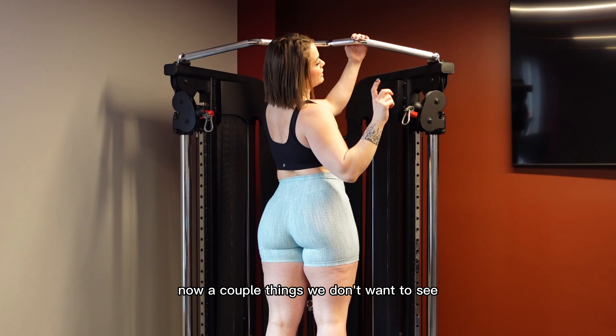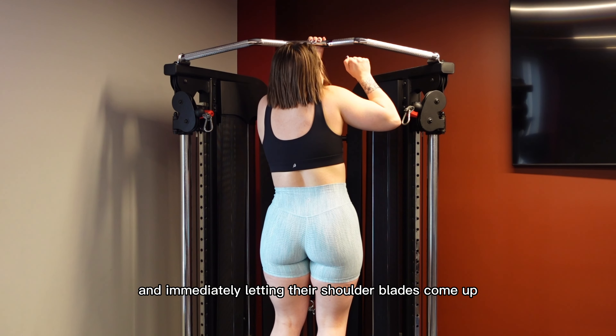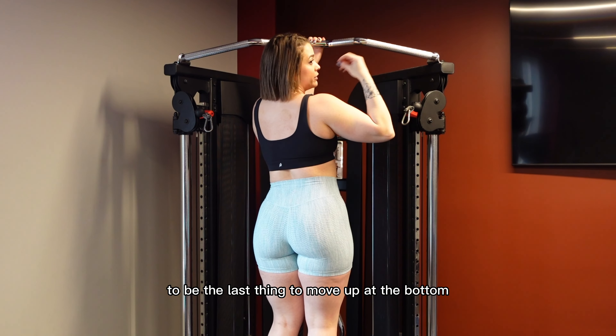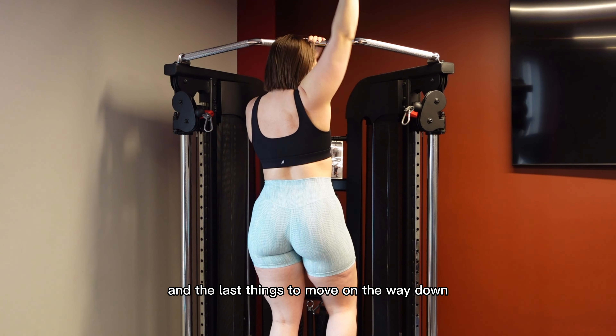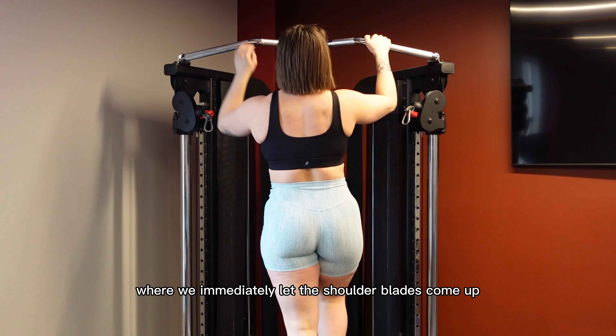Now a couple things we don't want to see. One of the most common mistakes that I see is people getting to the top and immediately letting their shoulder blades come up. We want our shoulder blades to be the last thing to move up at the bottom. You can think of it like they're the first things to move on the way up and the last things to move on the way down.